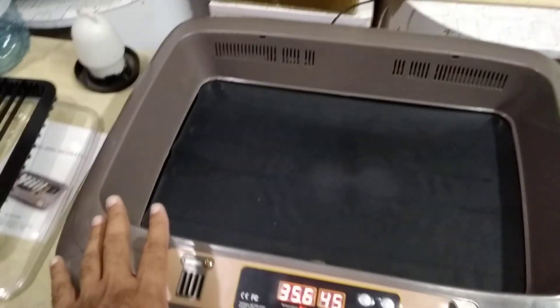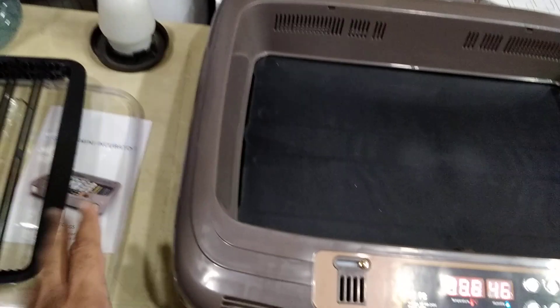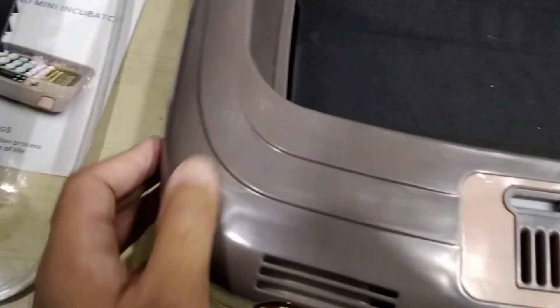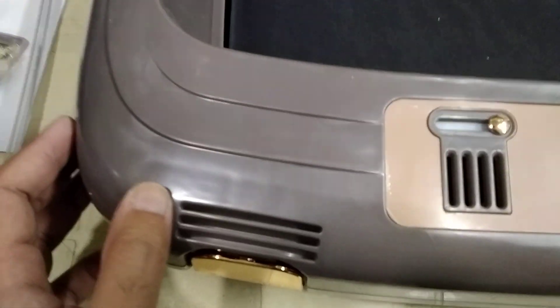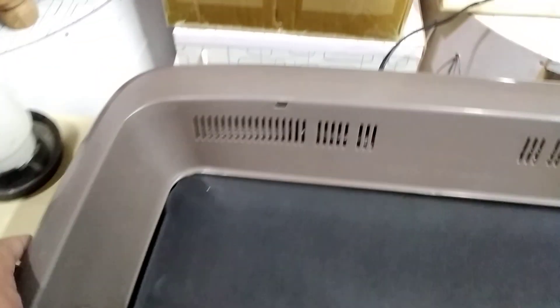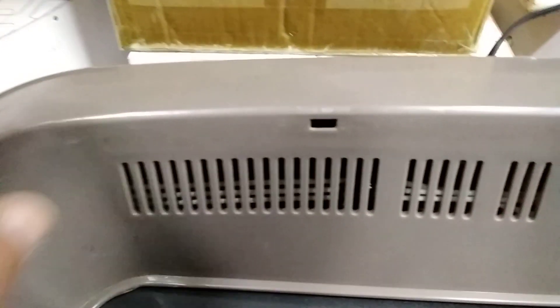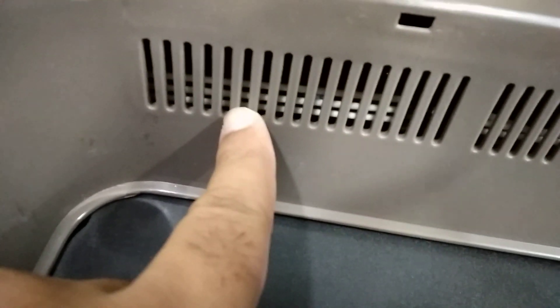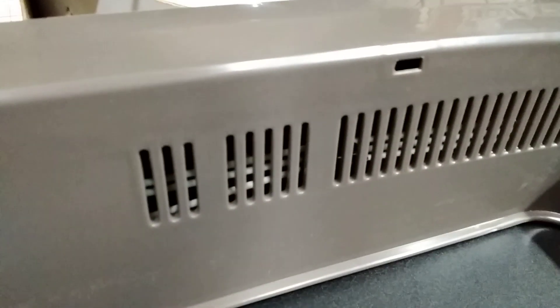This is a unique system they have used — the ground rotates like a treadmill and it works like that. They say it is premium quality, but you can see the quality by yourself — it is not that high quality or premium quality, but whatever.